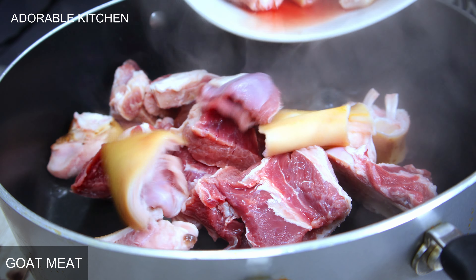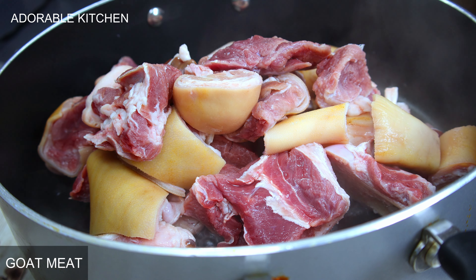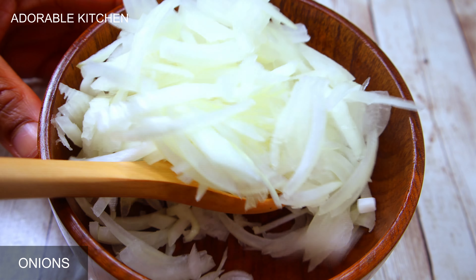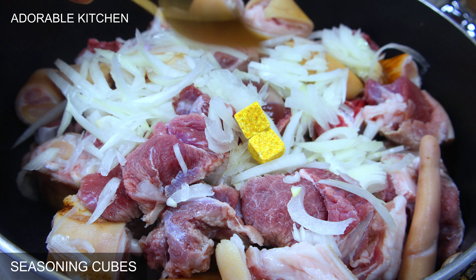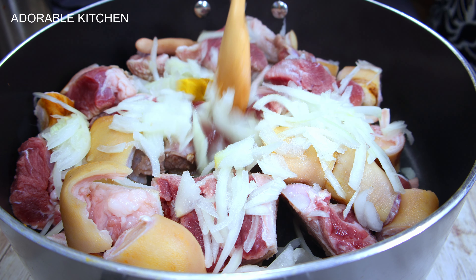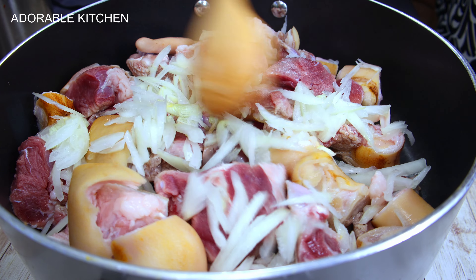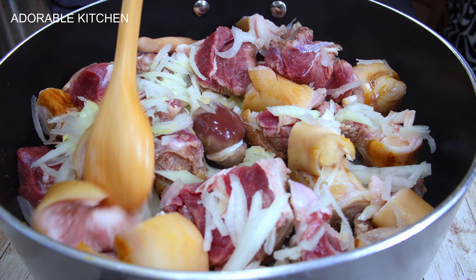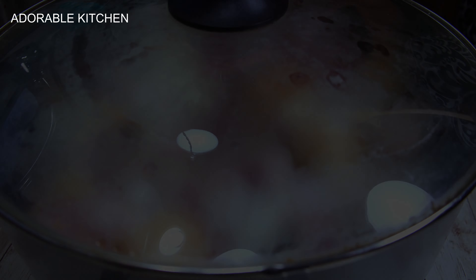For this recipe I'll be making use of goat meat — feel free to use any meat of your choice. Into a pot I poured in the already washed goat meat, added some chopped onions, seasoning cubes, and some salt. I covered it and allowed it to steam for about five minutes. This step is very important because it helps your meat to taste much better and take in all of those seasonings.